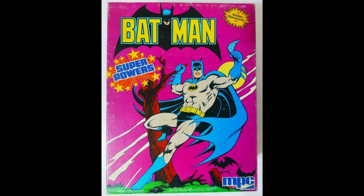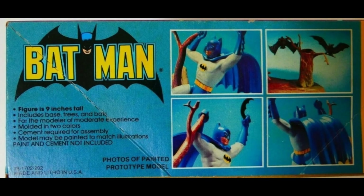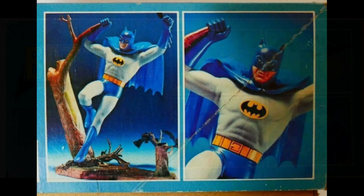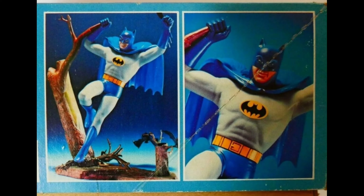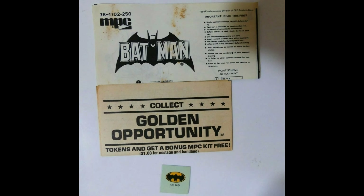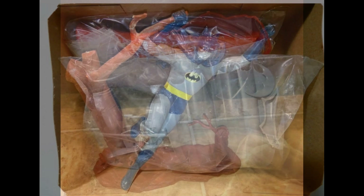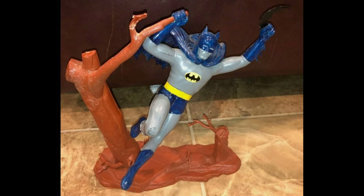Fast forward to 1984 — Superpowers Batman model kit made by MPC. They've reproduced it 20 years after its first release, slightly altered. They give it a chest decal this time. There is a darker purple box variant. Here are the side panels, which I think are awesome, because they depict a professionally built-up example. Here's the paperwork it should come with — the instruction sheet and the decal. The contents come sealed like this.